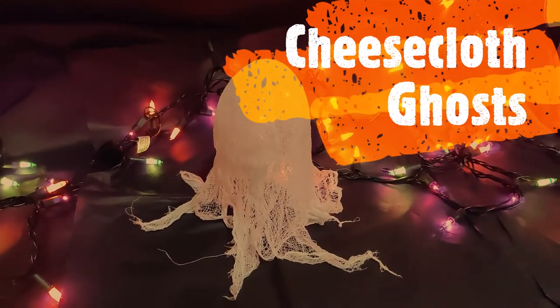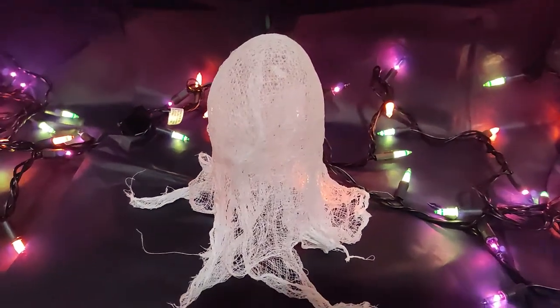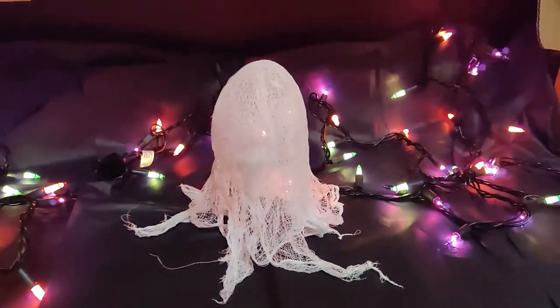Hey, this is Allison, your teen services librarian at River Center Branch Library. Today I'm going to be showing you how to make this cheesecloth ghost.